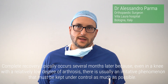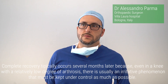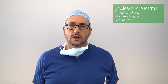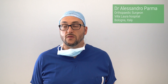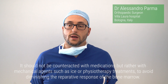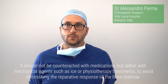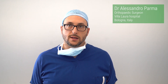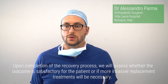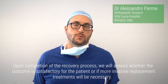Complete recovery typically occurs several months later because, even in a knee with a relatively low degree of arthrosis, there is usually an irritative phenomenon that must be kept under control as much as possible. It should not be counteracted with medications, but rather with mechanical agents such as ice or physiotherapy treatments, to avoid diminishing the reparative response of the bone marrow. Upon completion of the recovery process, we will assess whether the outcome is satisfactory for the patient or if more invasive replacement treatments will be necessary.